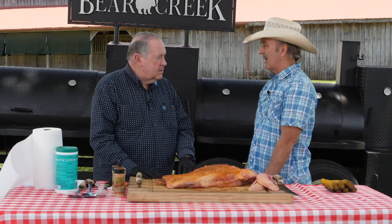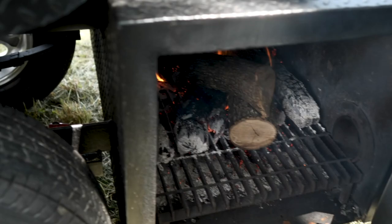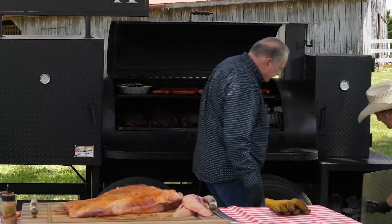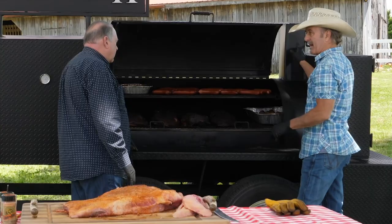They turn out great that way. Take them out when they're done and just slice on this end, starting that way. Let me show you what we got. This is a reverse flow smoker — I've got the business end right down here where the fire is. The smoke and heat comes through here and goes right out the tailpipe. I think it's about time for us to give it a try.